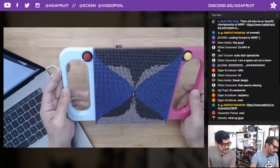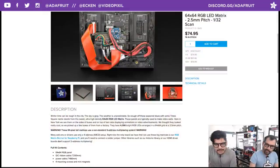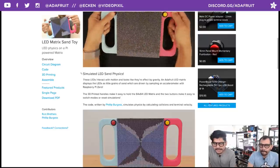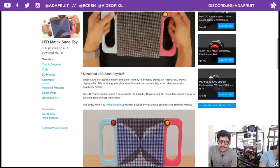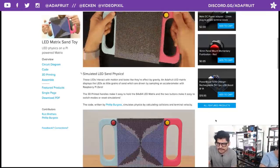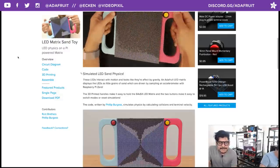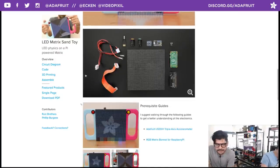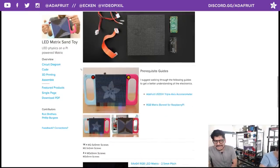Let's walk through the guide at learn.adafruit.com — it's right on the homepage. It talks about the project and lists all the parts you need, along with some prerequisite guides. You can follow this guide standalone. You will need some additional hardware screws beyond what comes included for the 3D printed parts.